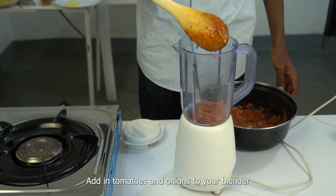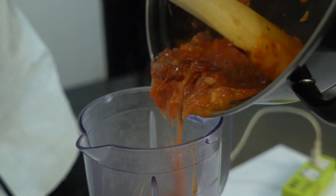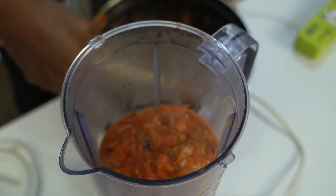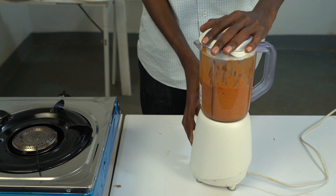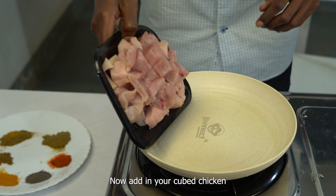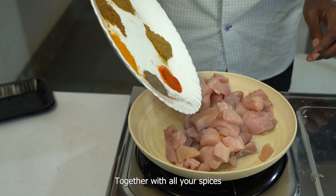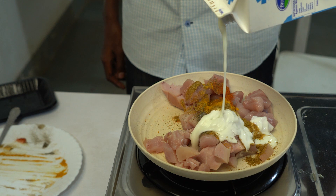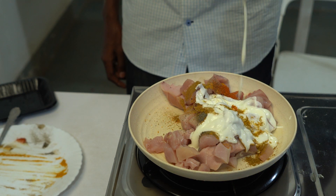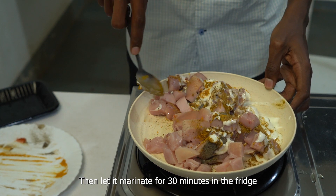Add your tomatoes and onions to your blender and blend them till smooth. Now add in your cubed chicken together with all your spices. Then add in one cup of your plain yogurt. Mix it all together till well combined, then let it marinate for 30 minutes in the fridge.